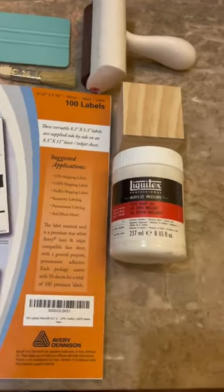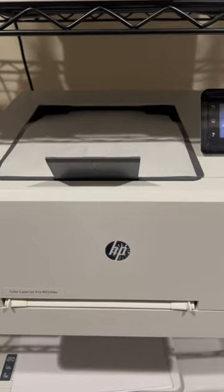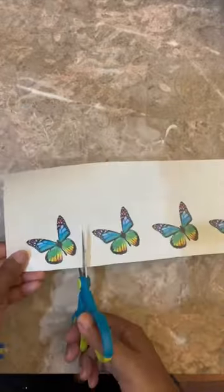Hey everyone, this is how I transferred an image onto a wooden cube blank using Liquitex Gel Medium. I ordered some shipping labels from Amazon and then I purchased the Liquitex Gel from Michaels, but Amazon also carries them.